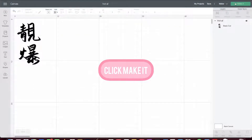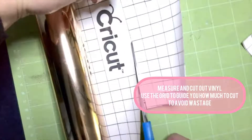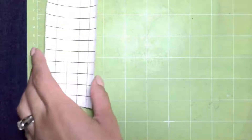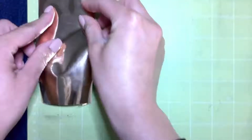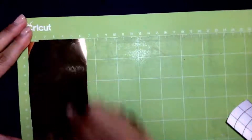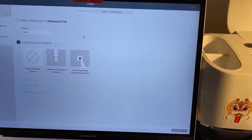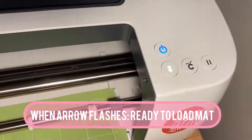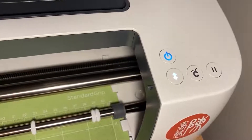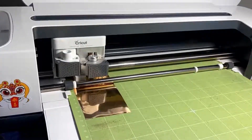Click Make It and it should bring you to a screen showing the layout of the vinyl on the grip mat. Here I'm eyeballing how much vinyl I need because we don't want to waste — we know how expensive it can be. Select your piece of vinyl and I like to set the pressure to More, just to make sure I get every stroke cut. When the arrow is flashing you can load it up, and when you see the Cricut icon flashing, that means it's ready to be cut.